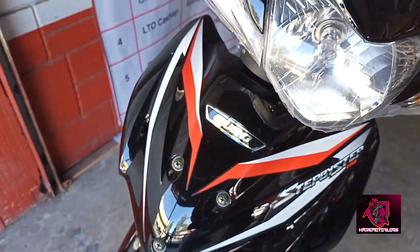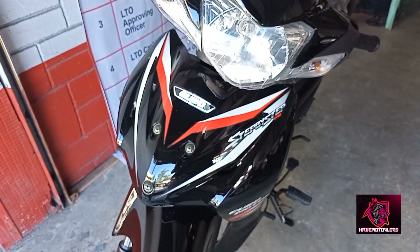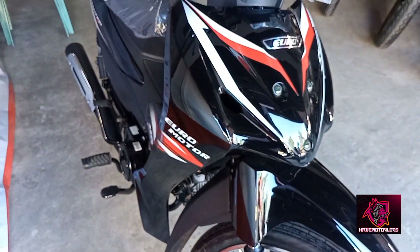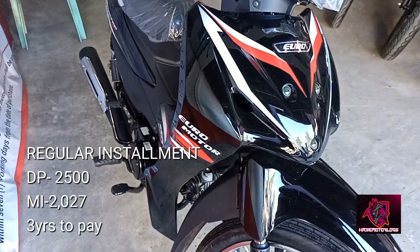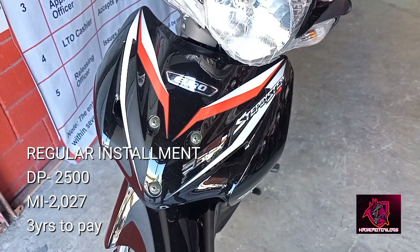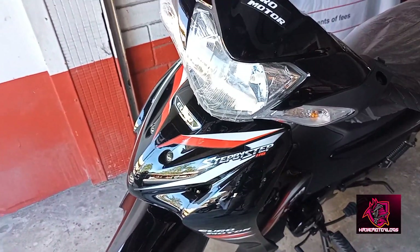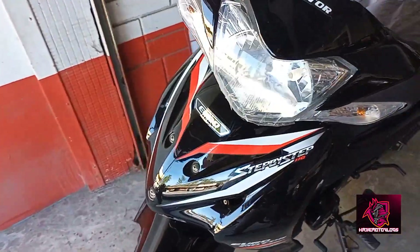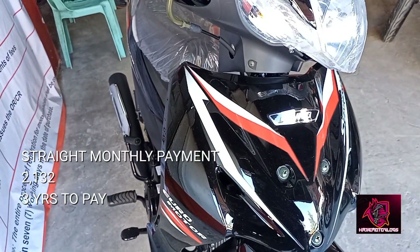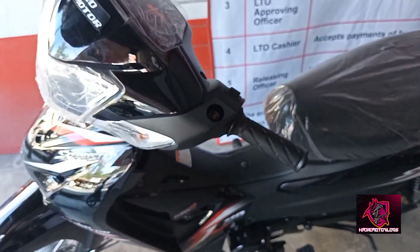Syempre, meron installment. Ang babanggitin ko lang dito is 3 years. Meron tayo tinatawag ng regular installment, saka meron tayo straight monthly. Sa regular, ang down payment niya is 2,500. Tapos, ang monthly niya is 2,027 — may rebate yan. Kung straight monthly ang gusto nyo guys, kasama na to sa pinaka down payment is 2,132 para sa 36 months. Ang pinakaiba lang, mas mataas si straight monthly — mas mataas yung mortification niya compare kay regular, isandaan lang naman.